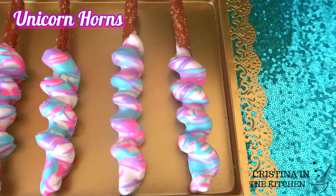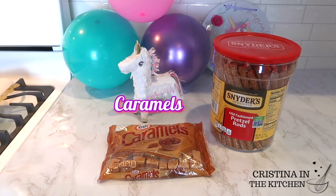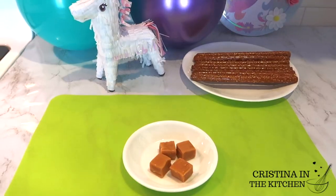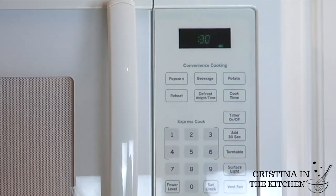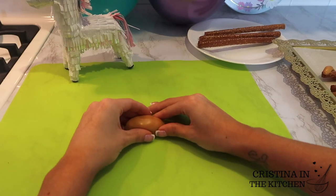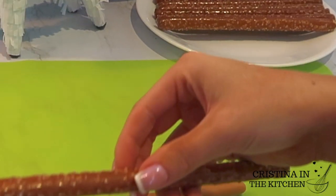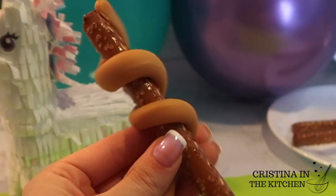Now we are all finished with our candy apples, and the perfect snack to go along with those are the unicorn horn pretzels. They are wrapped in caramel and chocolate and are so easy and delicious. We are going to start by unwrapping four caramel squares and microwaving them for 20 seconds. The caramel should be warm to touch but not quite melted, then roll it into a rope that is about one to two inches longer than the pretzel rod and wrap it around the pretzel to resemble a unicorn horn.